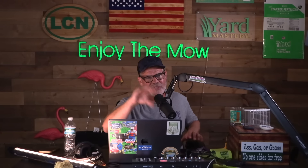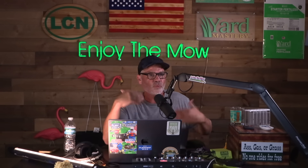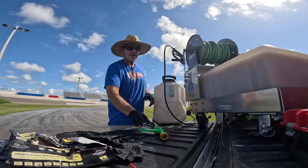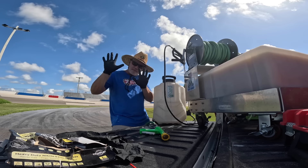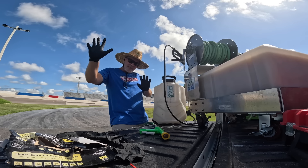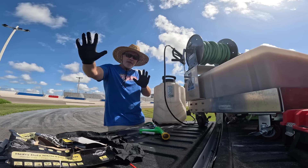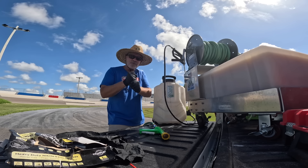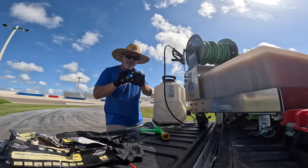Stay tuned to the end of the video and I'll tell you why we were able to get these results so quickly. I want to emphasize something before we get to the actual steps of seeding: you need to get your watering plan down. You need to be able to water. Seedings fail mostly because of lack of water.